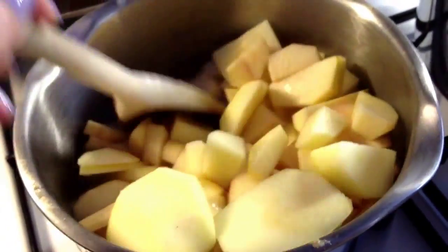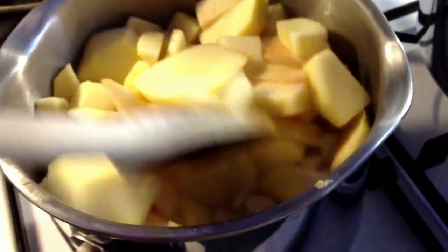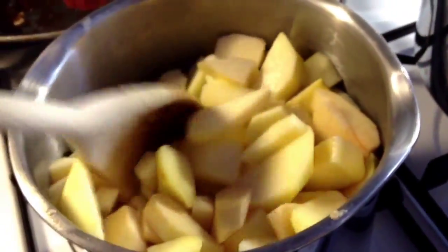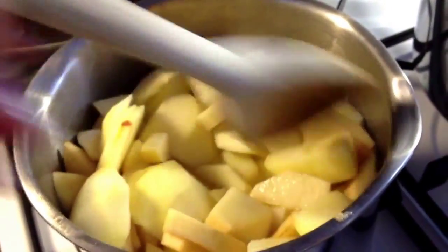You're going to need a wooden spoon — a wooden one is far better to use in cooking. You'll just need to keep moving it around because obviously the bottom is going to cook faster. It goes really mushy and that's what you want; you don't want it to stay too much in big lumps, but also getting some chunks is really nice as well.